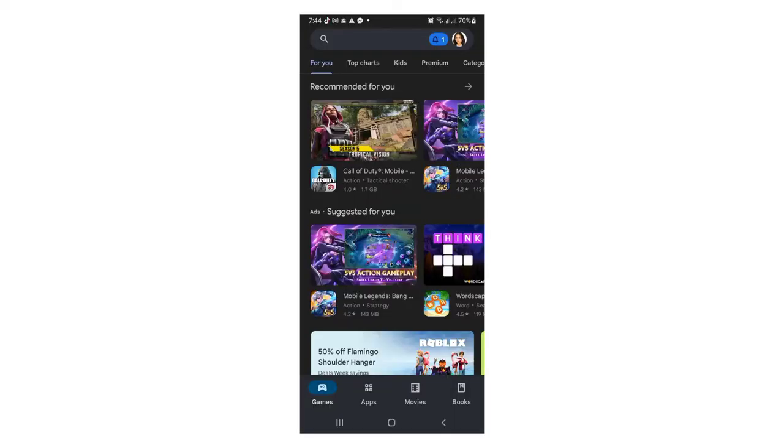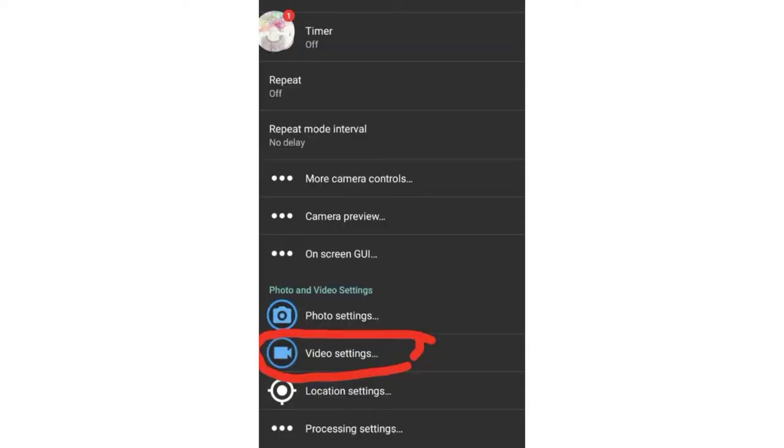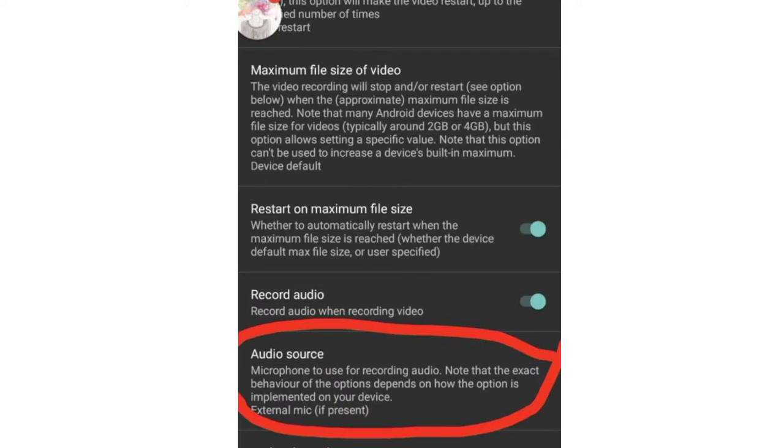But before you start your recording, you must install an app which is Open Camera. You just search it in your Google Play Store and install. After you successfully install the app, you may now proceed to your recording. But if your voice will not be heard in your recording, you must set your settings — just click Video Settings, then Source, then Audio Source, and set it to External Mic. So let's insert this jack to the phone.